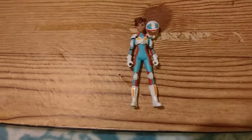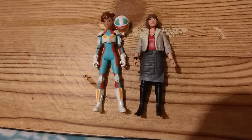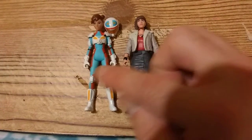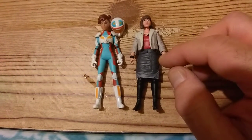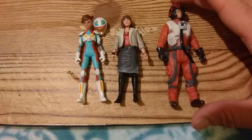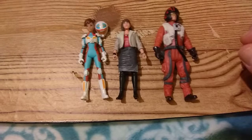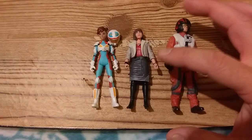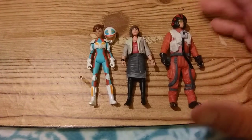I wanted to compare her to another current release girl figure. They are in scale with each other — she's the same slender build as these new figures are. And like the other figures, here's Poe — he's not the slender build figure, he's the heavier build figure, which is fine. She is a slender build figure, like that Princess Leia from the Rogue One release — tiny, tiny action figure.